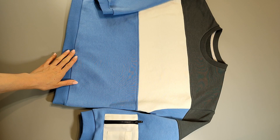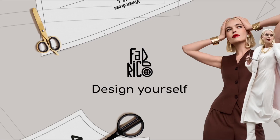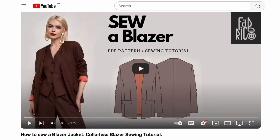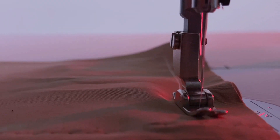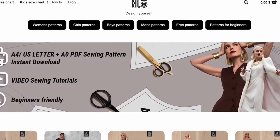Give the sweatshirt a final press. Thanks for sewing with us — subscribe to our channel and publish your photos on social media and tag us. You can find the link to our website in the description box below the video.